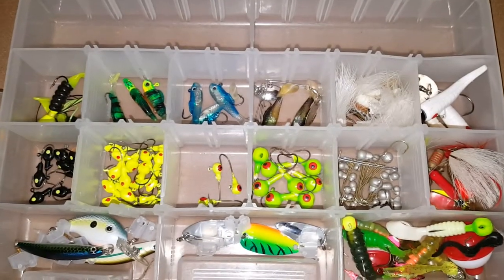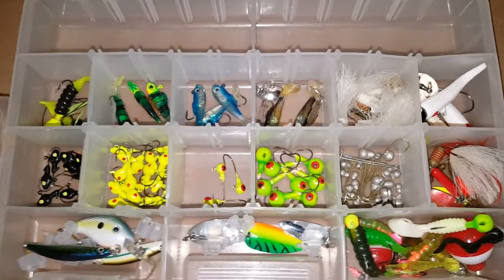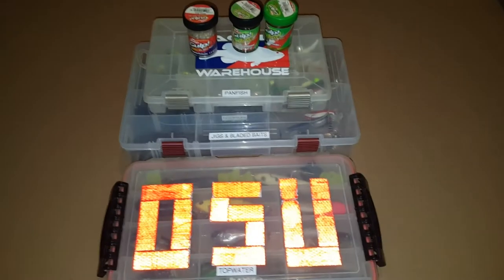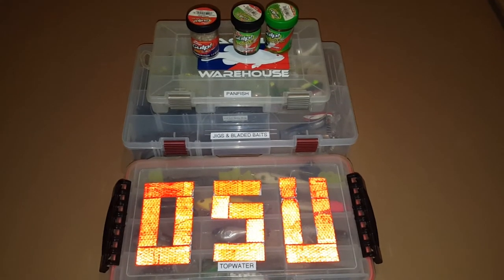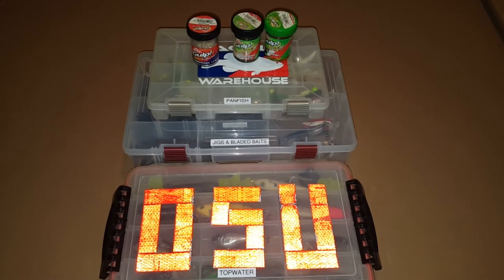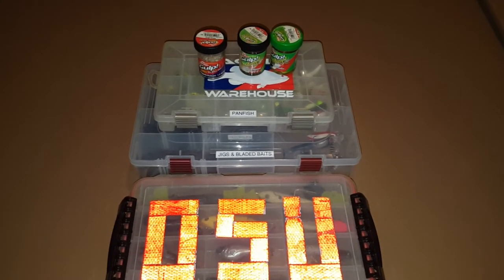That's just a quick overview of my panfish box. I really don't do a bunch of panfishing, but I do love to eat some crappie once in a while. Okay that's it for part two. Part three is going to be coming up next where I'll be going through some of my terminal tackle and all my plastic baits. Thanks for watching everybody.